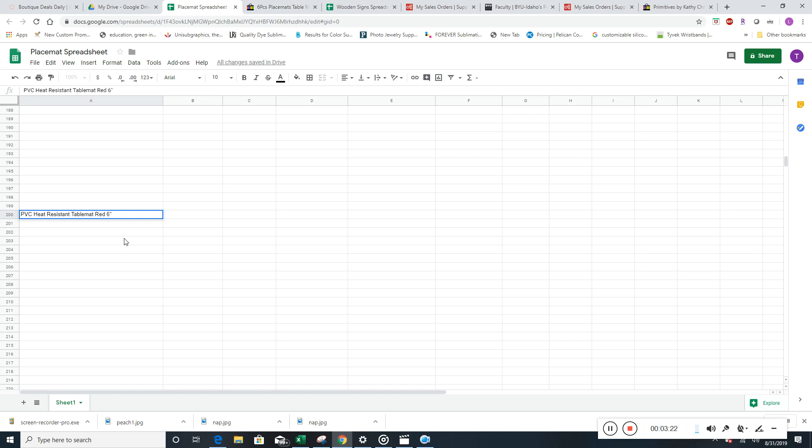For something like wall vinyl, I may put that it's six by six inches, and you'd put that at the tail end of the listing. But again, we're not doing dimensions for table mats. For a lot of the sheets we're doing, we will have dimensions, and I'll let you know in the instructions for those.